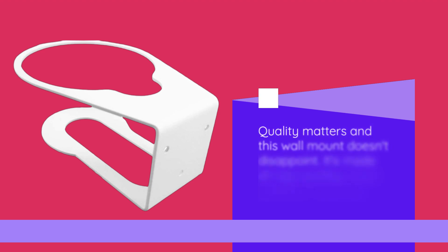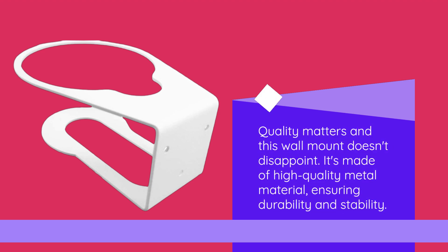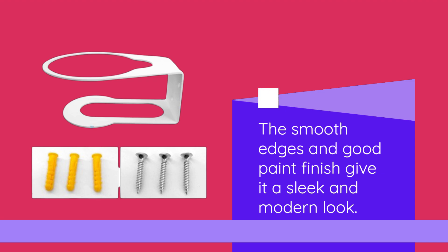Quality matters and this wall mount doesn't disappoint. It's made of high-quality metal material, ensuring durability and stability. The smooth edges and good paint finish give it a sleek and modern look.